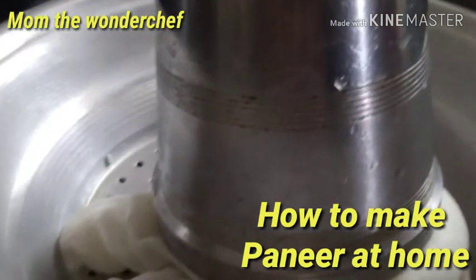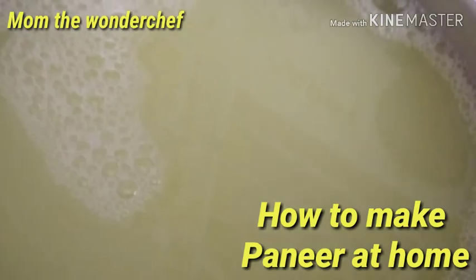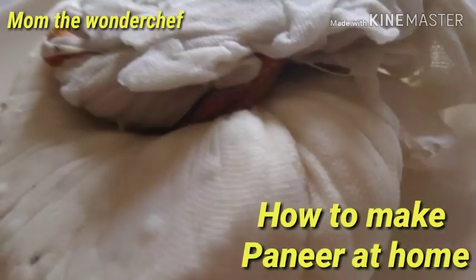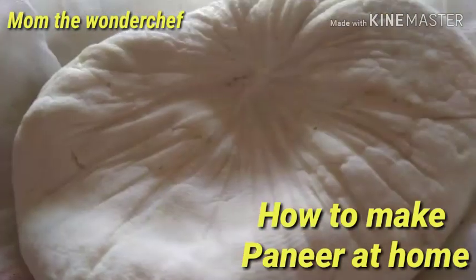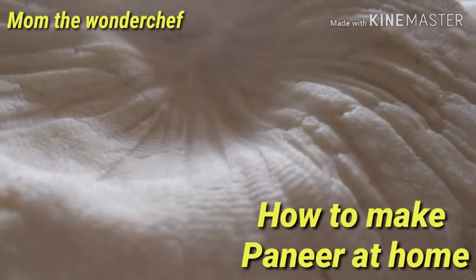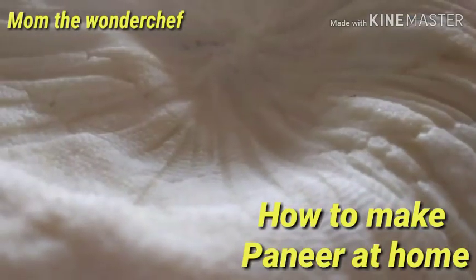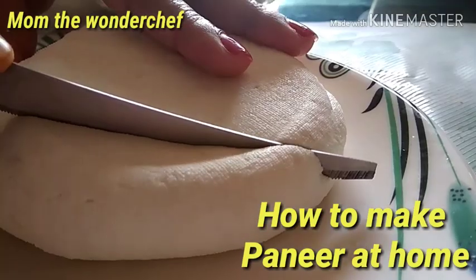The water drained from the paneer is very nutritious. If you give it to children, it builds immunity, and you can also use it as a face wash to make your skin softer. After resting for two hours, I am removing the paneer from the cloth. Look at this — the paneer is ready, very soft, hygienic, pure, and absolutely not adulterated. Homemade paneer is ready!